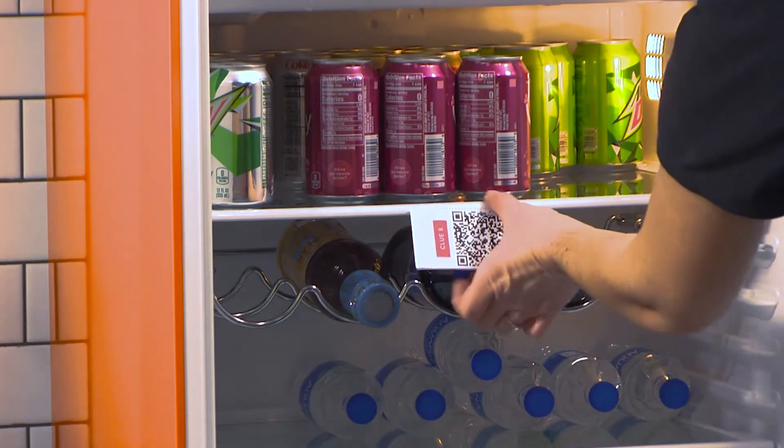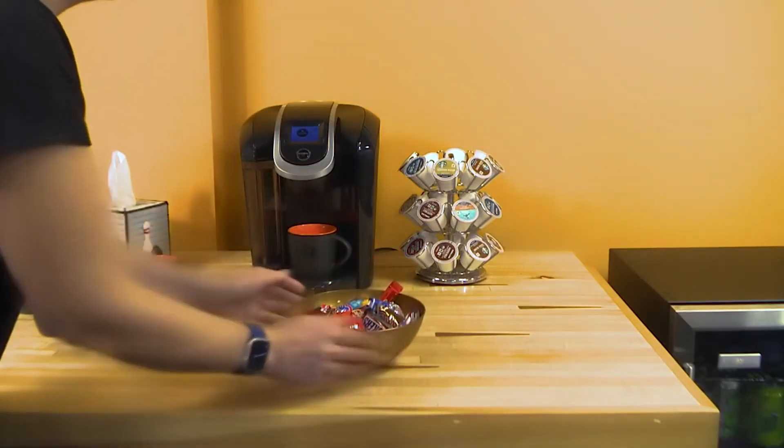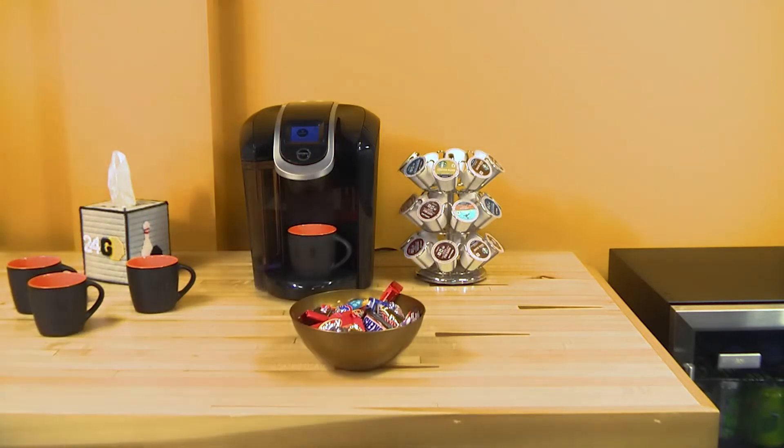Once all the clues are hidden, gather some friends. Now it's time to embark on your QR code scavenger hunt. Leaders, read your party the first clue, and let's get started.